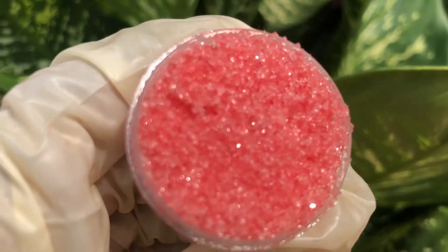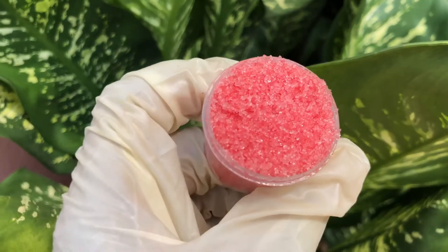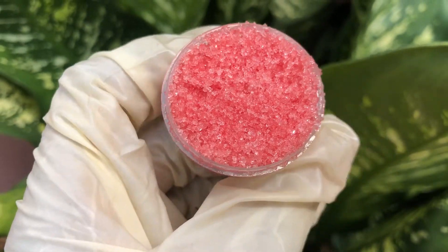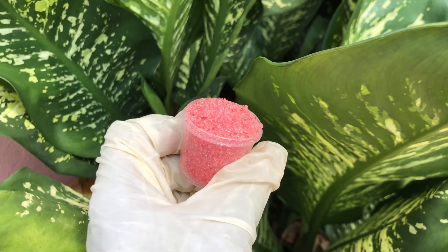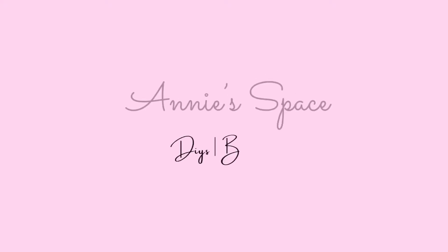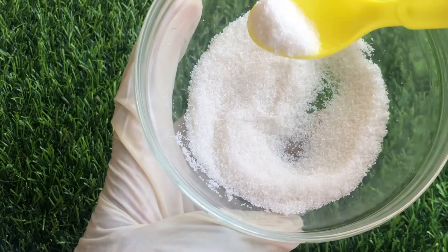Hello beautiful people! In this video I'm going to be showing you how to make this very beautiful flavored pink lip scrub that will exfoliate, brighten, and moisturize your lips. So let's get started!